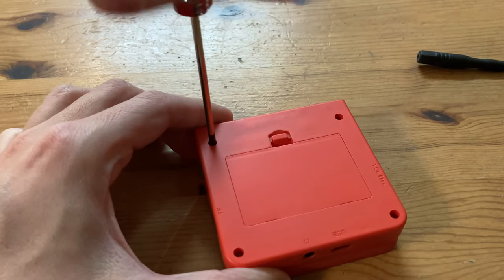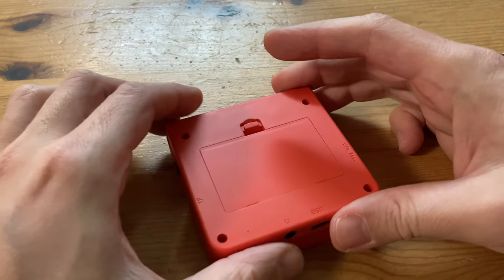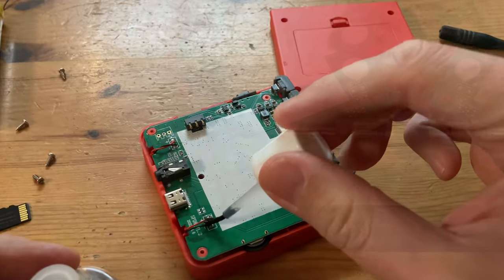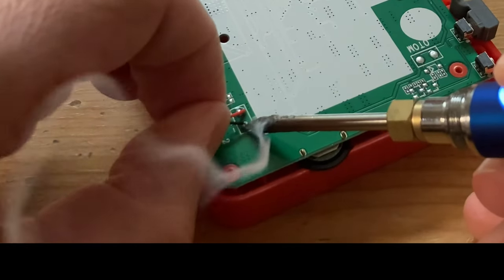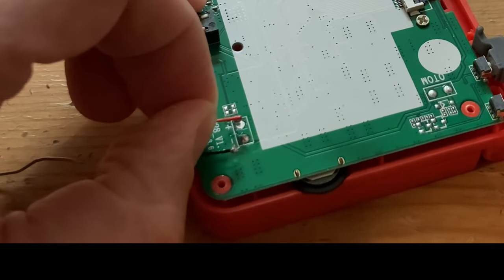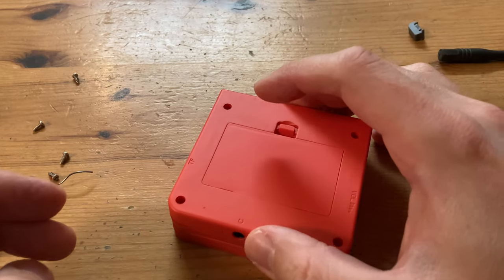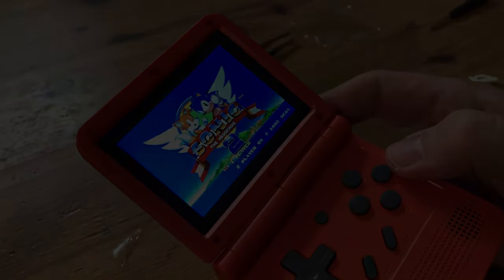The second issue was actually very similar to the Retroid Pocket 3 Plus — the sound was unfocused and had no bass. Thankfully, for this device it's quite an easy fix: we just need to unscrew the device, then switch the two wires from one of the speakers. And now to test — perfect.